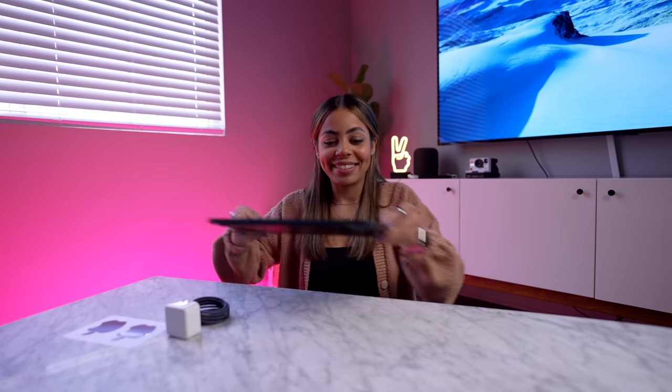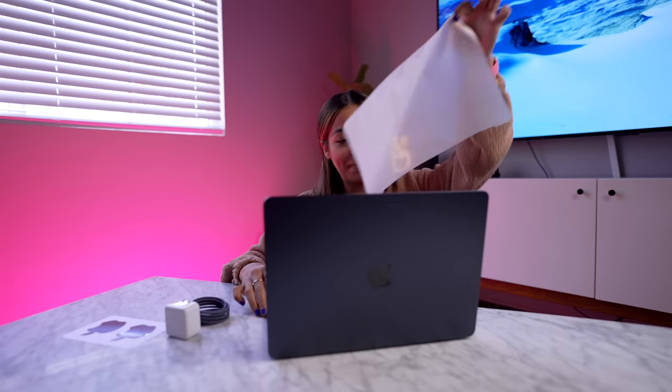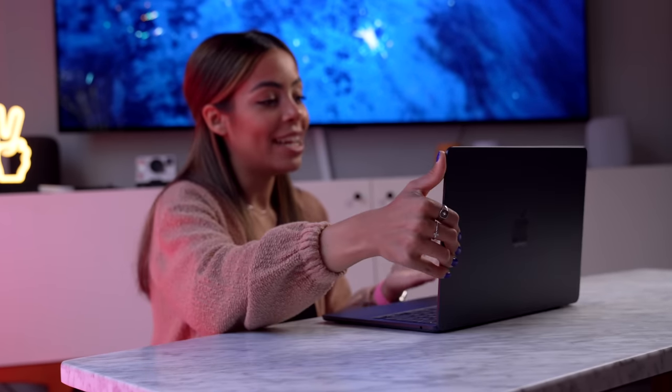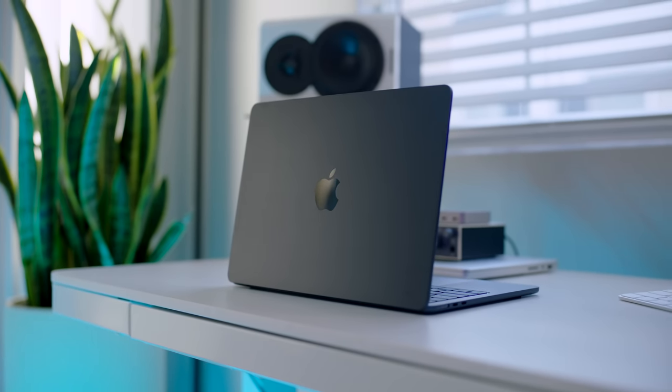Now let's get to the good stuff — the MacBook. First time opening it up. Wow. Fresh and clean. Look at that beauty. Now that we're all set up, obviously this is a very beautiful looking machine. The design alone has people wanting to upgrade, even M1 users. But honestly, if you're just looking at M1 to M2 for the chip alone, that should not be your sole reason to upgrade.